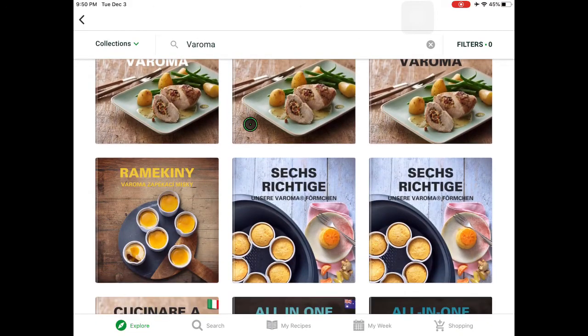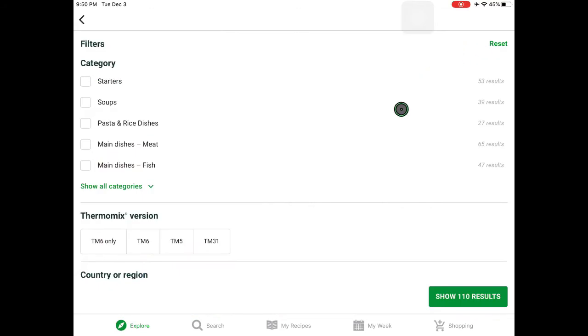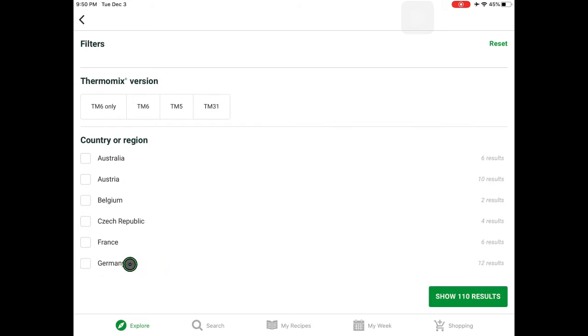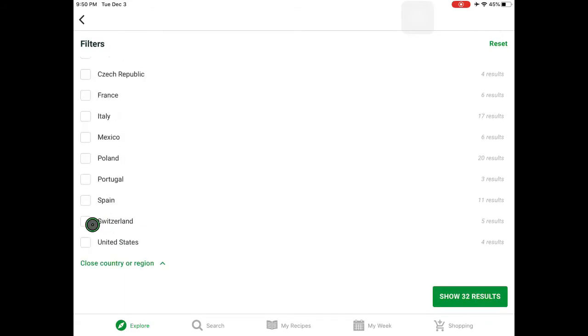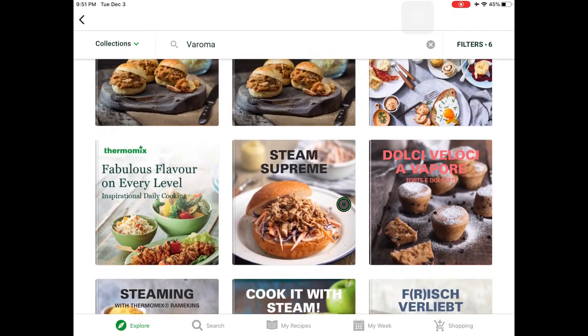You can see all of the different languages, and you can check the filter here and scroll down until you see the countries or regions that you would like to take a closer look at. I'd like to see Australia, Austria, Germany, United Kingdom, United States, and Switzerland — so there are 41 results, 41 books that all have to do with Varoma dishes.